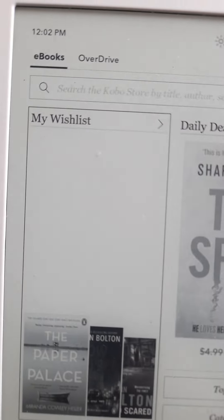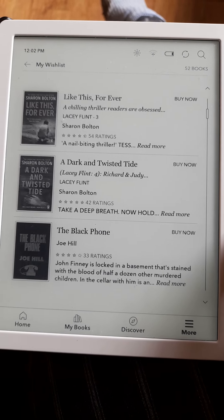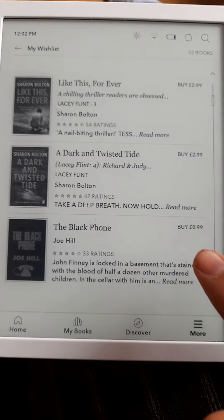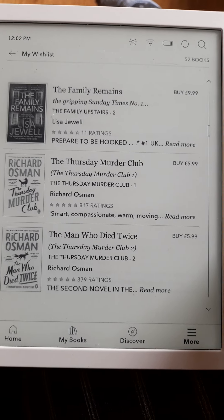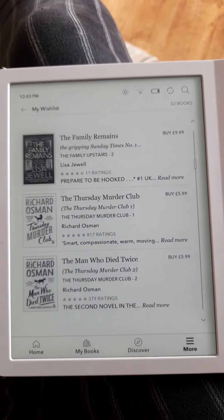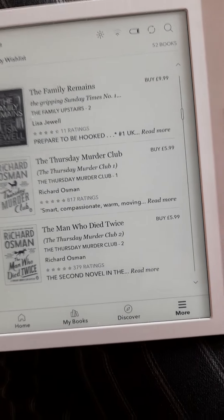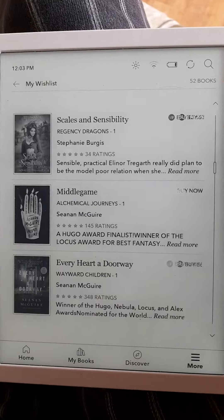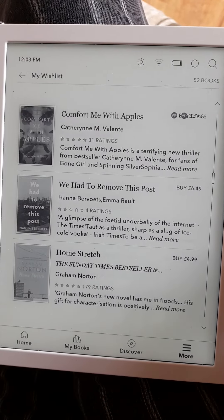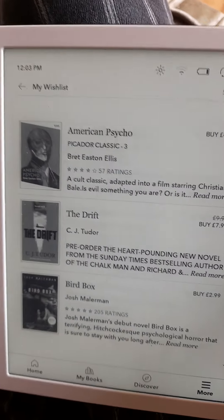If I go on my wishlist, these are the ones I want to buy — which is kind of cool, you can make a little wish list. Some of them are from the daily offers, that's why they're 99p. These are the favorites, apparently — 52 up there it says. I just had books I'm interested in on this and then hope that they come up on offer.